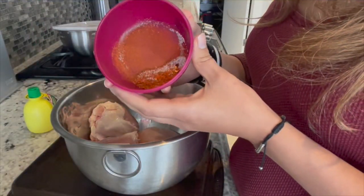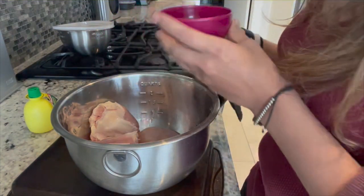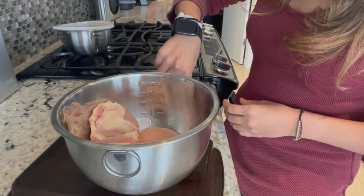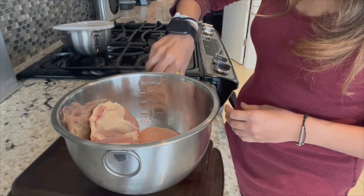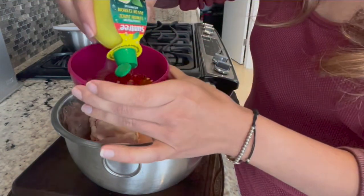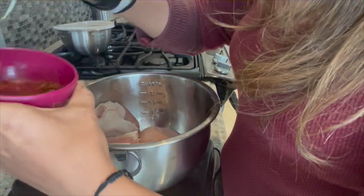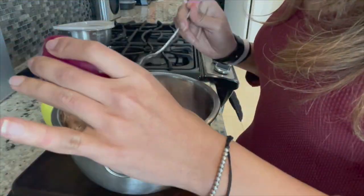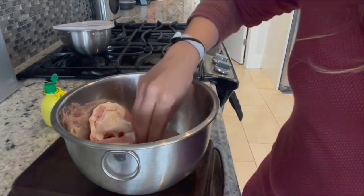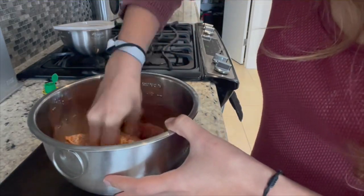Next, you're going to take your dry rub, which includes one and a quarter teaspoon of chili powder, one teaspoon paprika, two teaspoons lemon juice, and a quarter teaspoon salt. You're actually going to mix the lemon juice in to make a little paste, and you're going to rub it onto the chicken. Just throw the dry paste on and rub it all over the chicken.